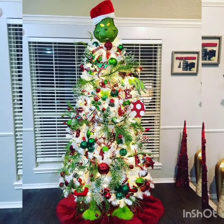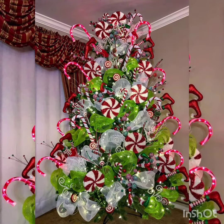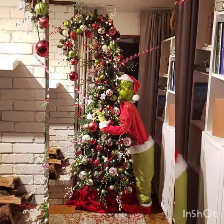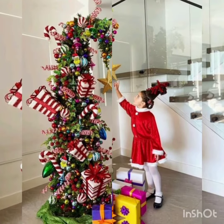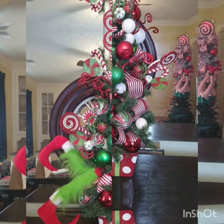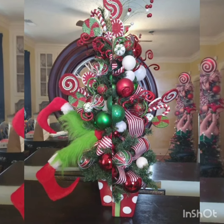Hello, assalamu alaykum members. This is the Code Live, signing in once again in front of you with a beautiful and amazing video of the Grinch Christmas tree theme, as you can see on your screen. Welcome back to the channel.